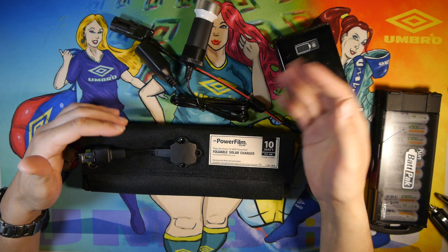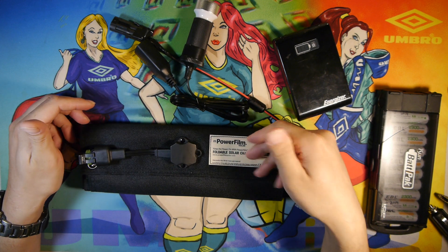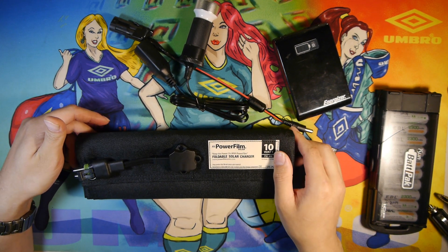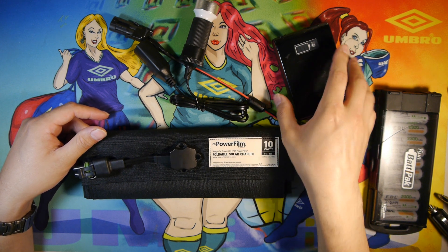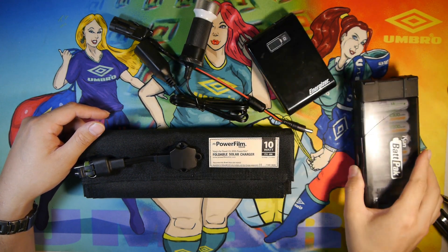I've used this in anywhere from 70 to 90 degree weather in pretty hot sunlight. It can get up to about 115 degrees or more and still works pretty well, especially charging my lithium-ion battery pack or my AA battery pack.